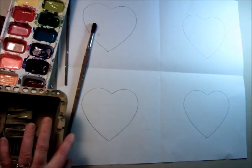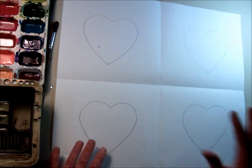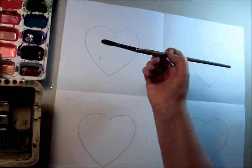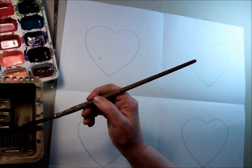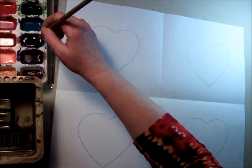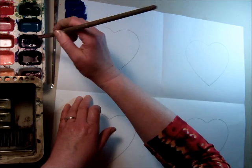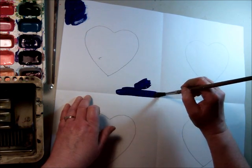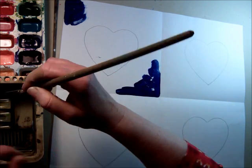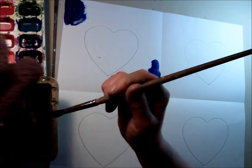Now the fun part — you get to design your hearts any way you want. Start by painting the background. You've got all these different colors to dip into. I always wash my brush and then dry it first, just in case somebody forgot to clean it out very well. Then you can begin painting however you like, changing colors wherever you want. Remember to wash and dry your brush before you dip into a new color.